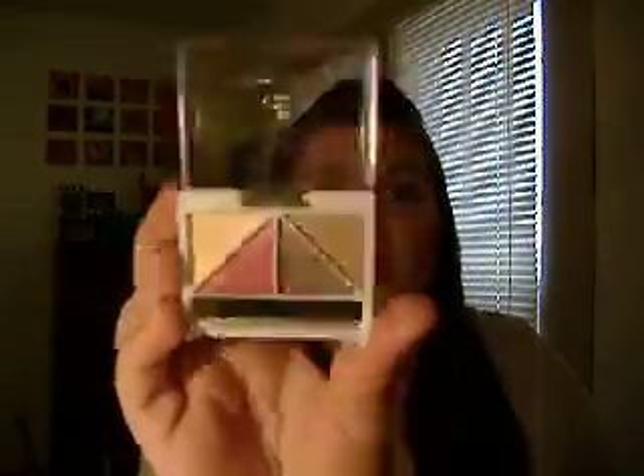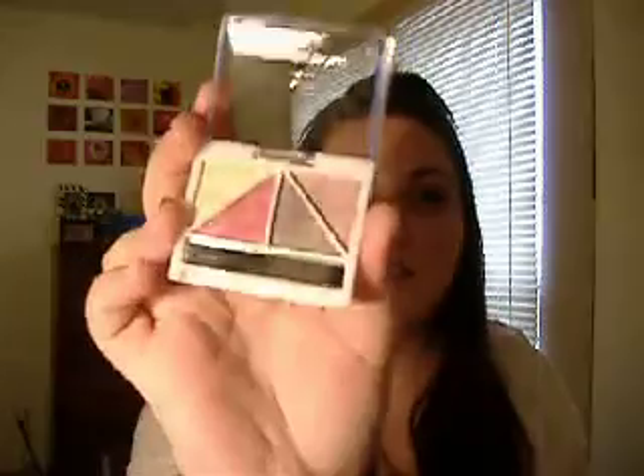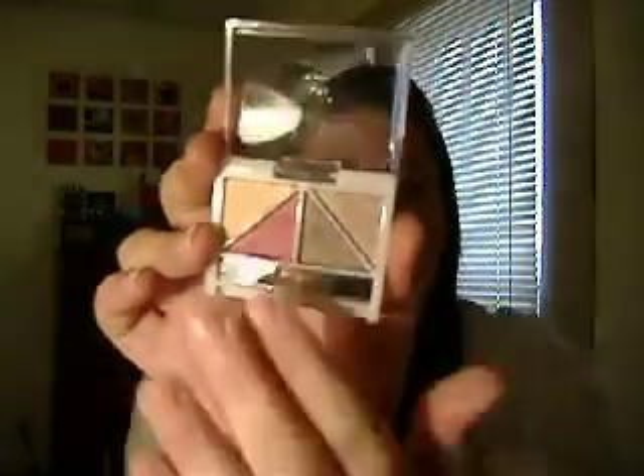I also got two eyeshadow quads. The first one is Luxe. The red and the olivey green-brown — the bottom two — show off really well. The other two, not so much, but they're lighter colors, so we'll see how they fare on my eyes.